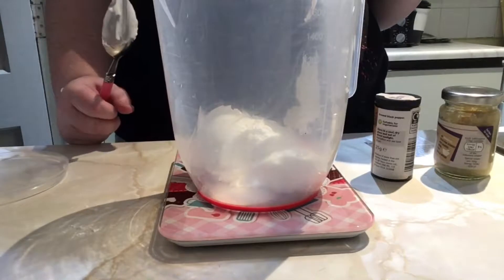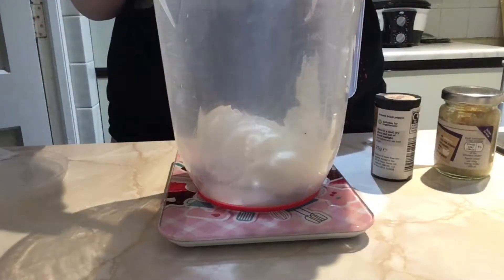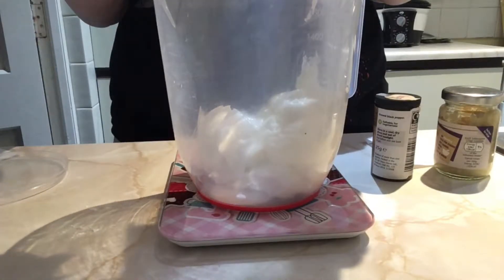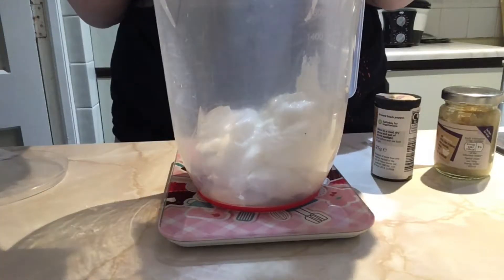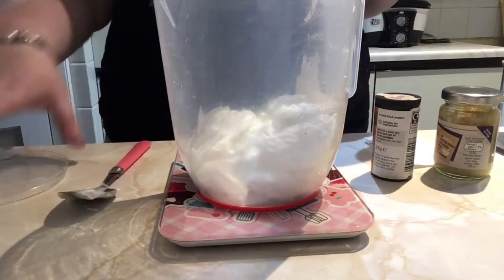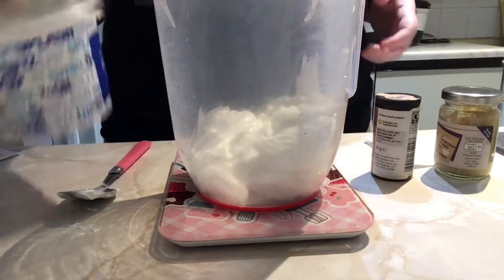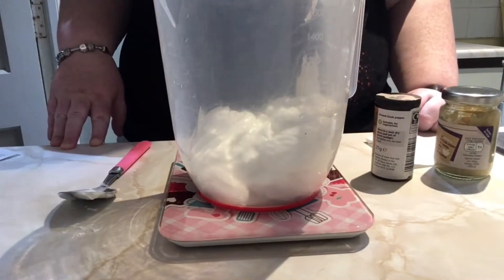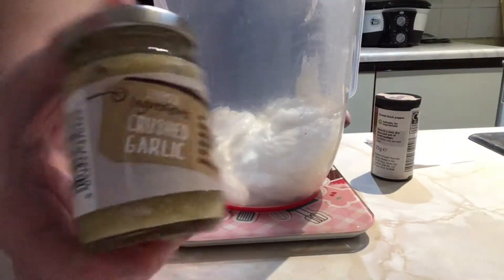I'm gonna put it back to zero and now I'm gonna put 200 grams of this one in. It says 205 but that'll do. So we've done that - put that to one side. Then it says to add one crushed garlic clove.